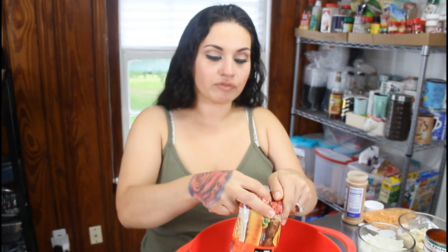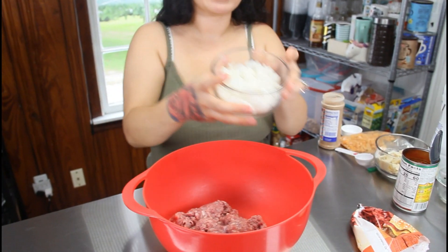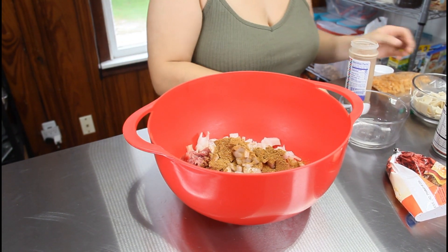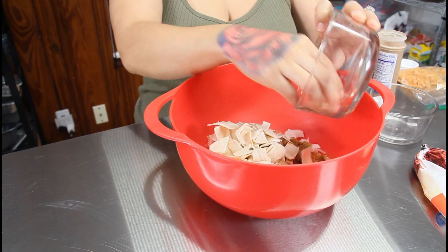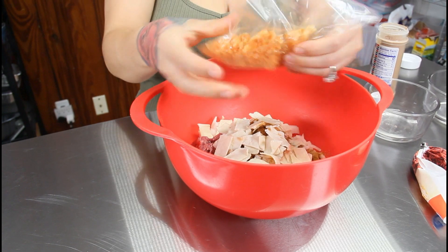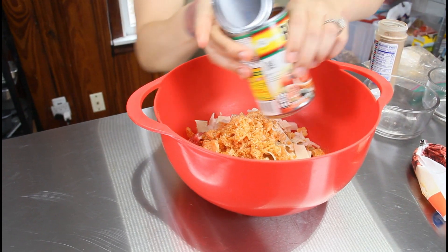In a mixing bowl, start mixing your ground beef with all the seasoning. Use a pound of ground beef — if you have a bigger family just double the ingredients. Add in the diced onion, one tablespoon of taco seasoning. Take one low carb tortilla, dice it up, and add it in to help with binding so the meat doesn't separate. Crush about half a cup of chicharrones with your hands and add those in for binding as well. Then add one can of Rotel — make sure you drain off the juice so your meat doesn't get soggy.